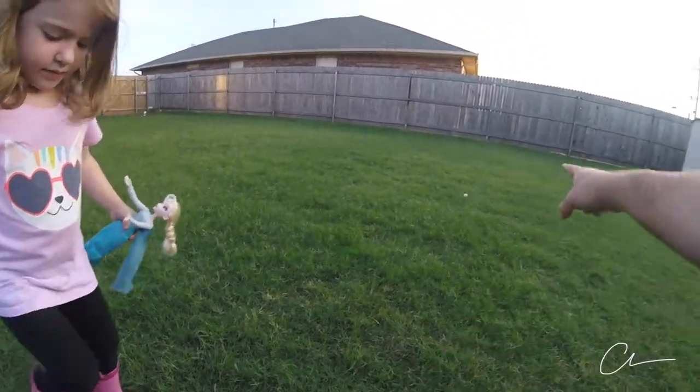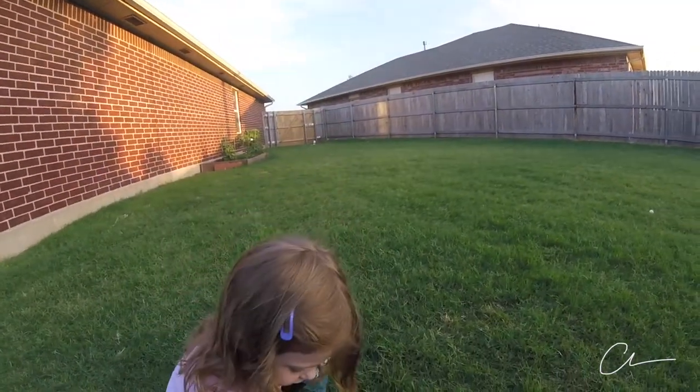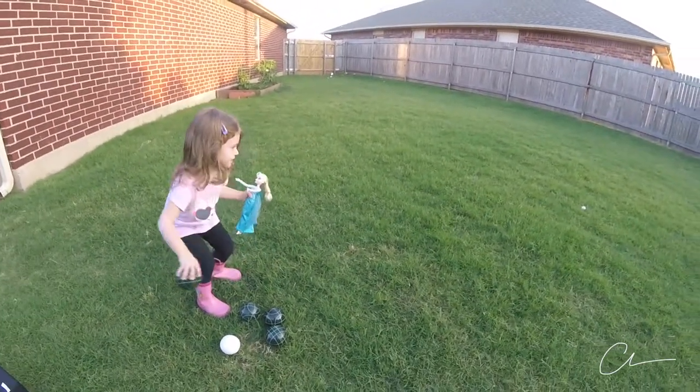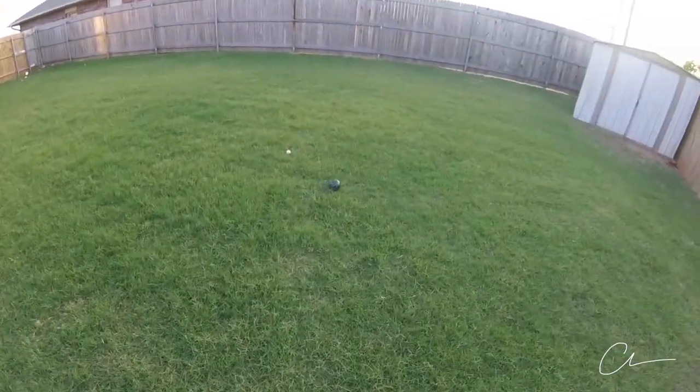So we have to throw these balls towards the little white ball, okay? I'll do this one — not that one, the green one, silly. What is that? Whoa, that was really good.